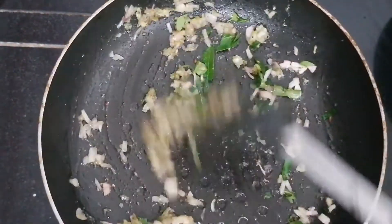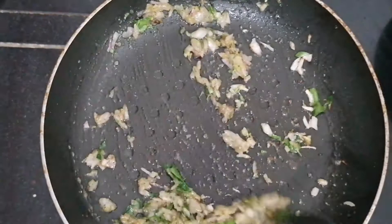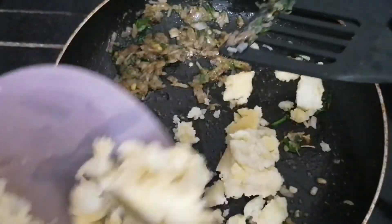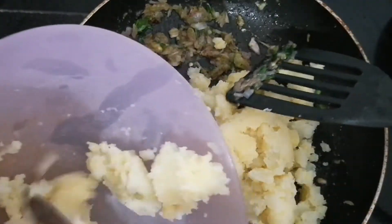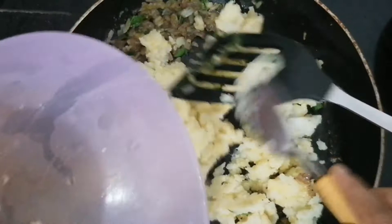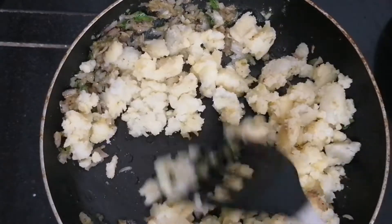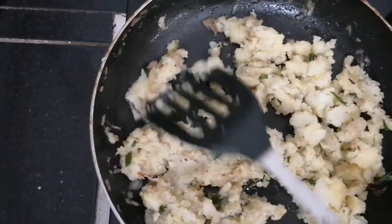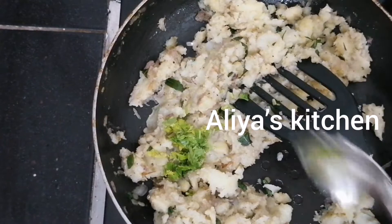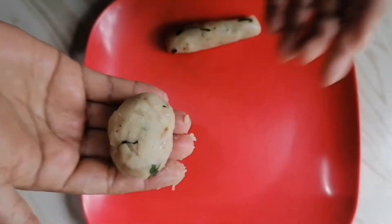I will mix two medium potatoes. I will mix it and add a little bit of water, then mix it again. We cut it in a half hour.